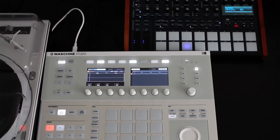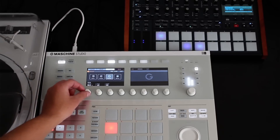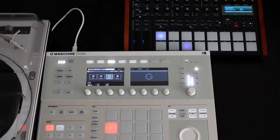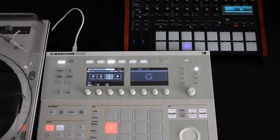Now the Tempest and the Machine won't communicate their swing settings over MIDI, so not all controls that you have over your entire session in the Machine software will carry over to external hardware devices. As you can see, I've turned up the swing amount to 100% and it's had no effect on the Tempest.